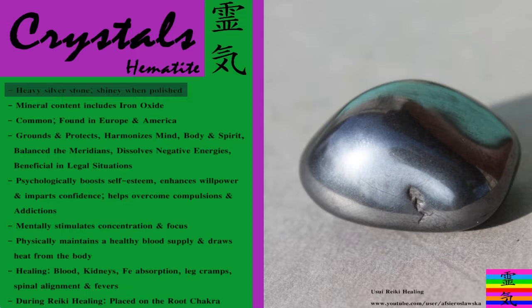It's quite a heavy stone compared to other tumble stones that are the same size, and its mineral content includes iron oxide.